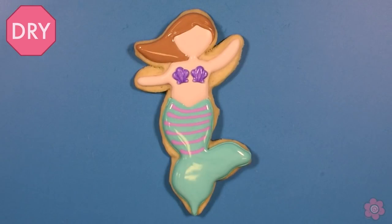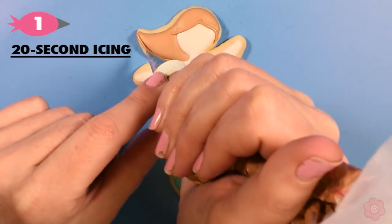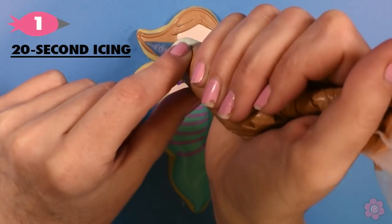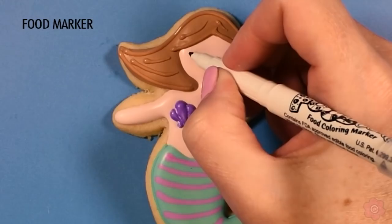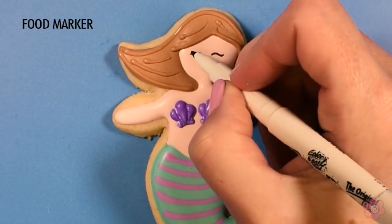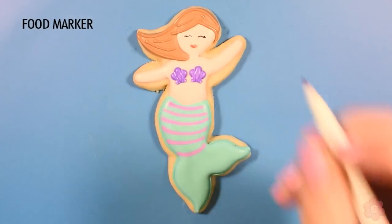After the icing has about an hour to dry I'm ready to add the details. I'll pipe some lines for the hair and that just gives a really nice texture — I'm still using that 20-second icing. Now I'm going to add eyelashes for this serene cute mermaid face and I'm using a marker because the face is so small. These ultra fine food color markers are great for those small details and I didn't have to mix any other colors, which is awesome.